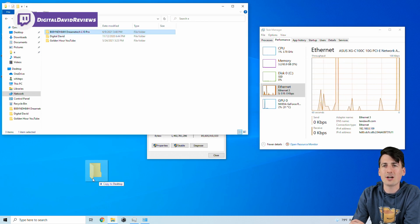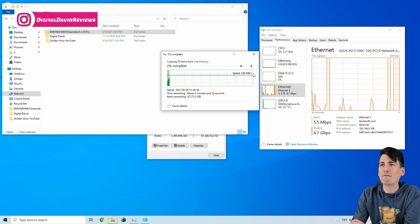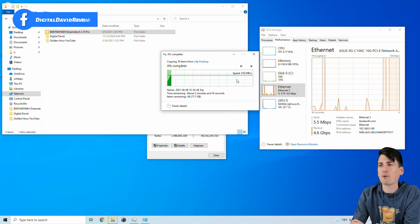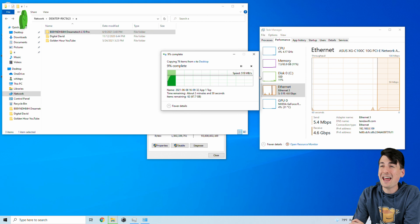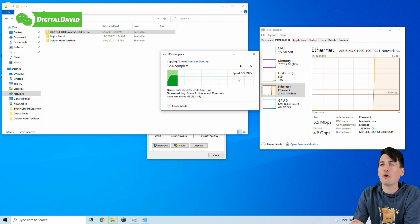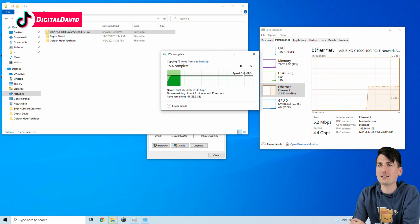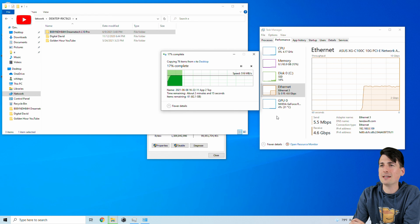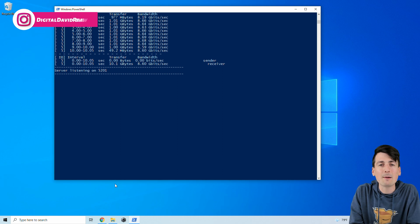We have a shared network folder — let's copy a previous project over to this computer and see the speeds. We're getting 500 megabytes per second, which is around 5 gigabits per second. For true 10 gig theoretical capacity we should be getting around 1,250 megabytes per second, so we're getting about half that — around 5 gig network speeds — transferring a 60-plus gigabyte folder full of video clips.